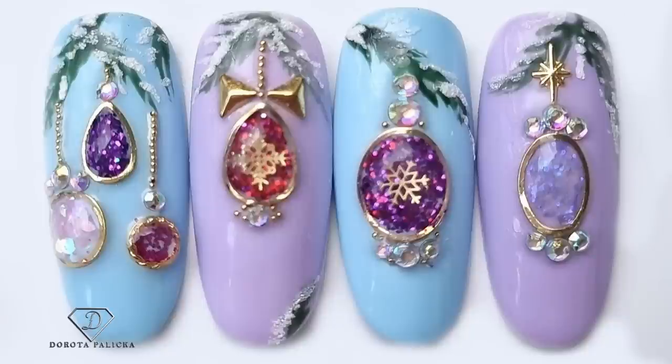Hi guys, welcome back on my channel, Dorota Palicka International, nail artist and educator here. I hope you have waited for this video. We are going to play with some Christmas designs — have a preview of it in here. I will try to show you this year as many awesome designs as possible and I hope you will really like it. If you're new in here hit the subscribe button, lots of tutorials coming up every Monday, Wednesday and Saturday. Let's start!